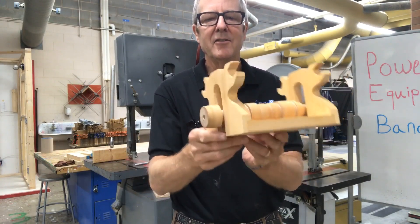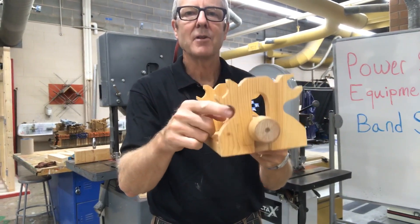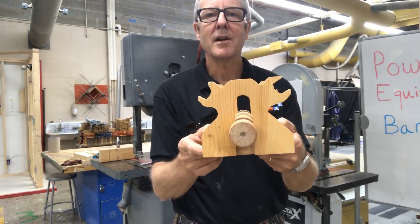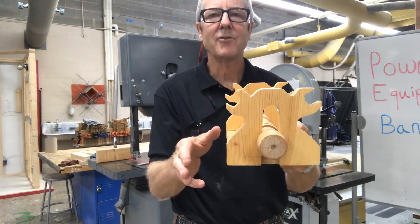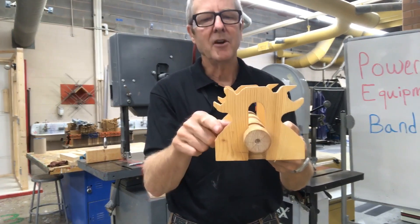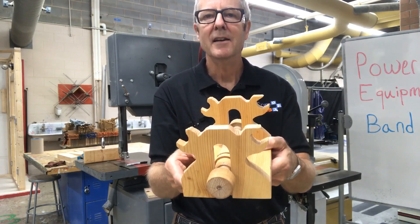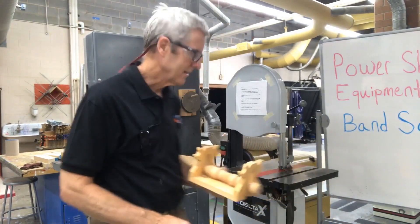As you can see, the sides here were cut very intricately, and you could do that type of work on a bandsaw. The bandsaw can cut straight lines, but it's also really great at cutting curves and intricate cuts like that. So that's what a bandsaw can do.